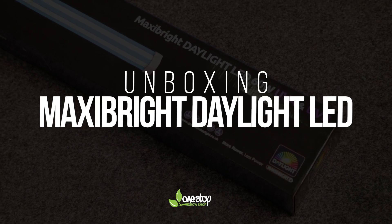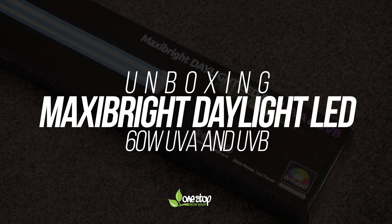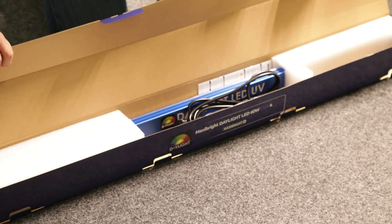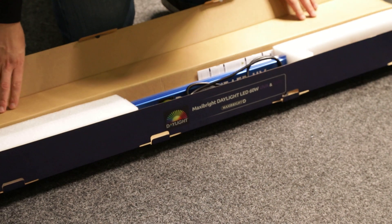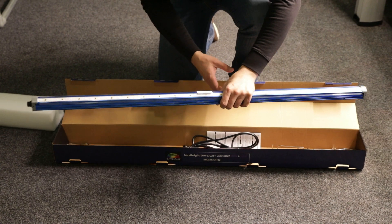Today we're introducing MaxiBright UV LED strips. MaxiBright LED fixtures put out full spectrum light outputs that mimic natural sunlight, and these strips push them a step closer to absolute perfection, adding invisible ultraviolet rays to the mix.